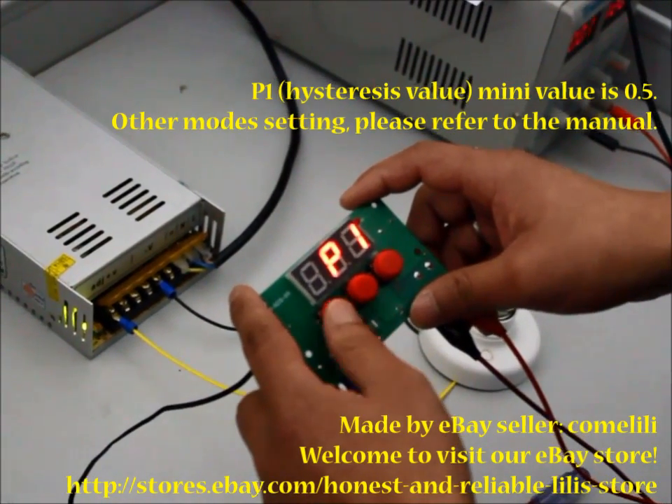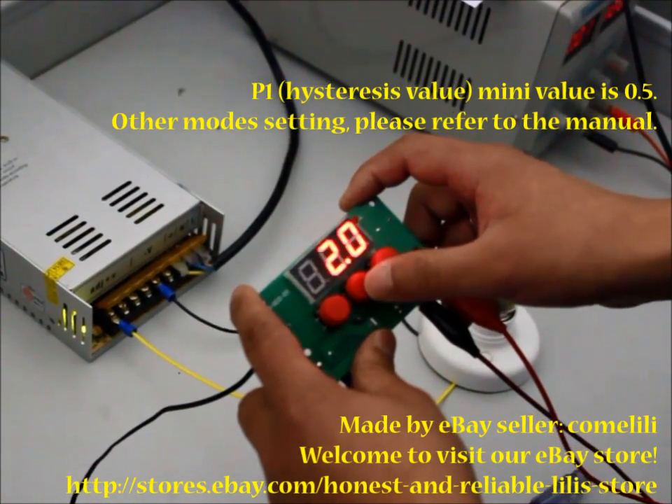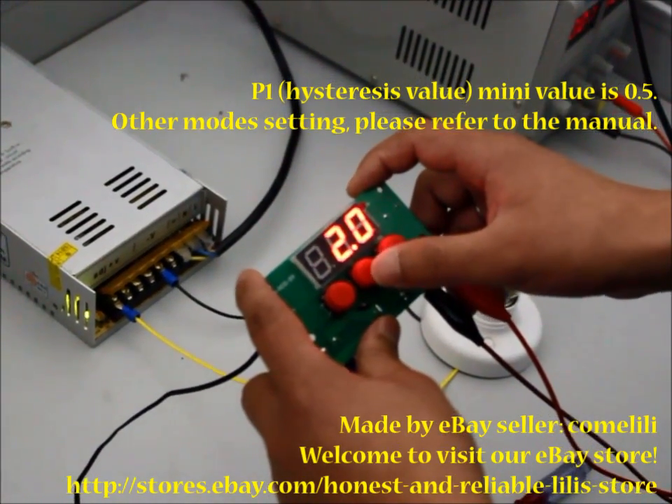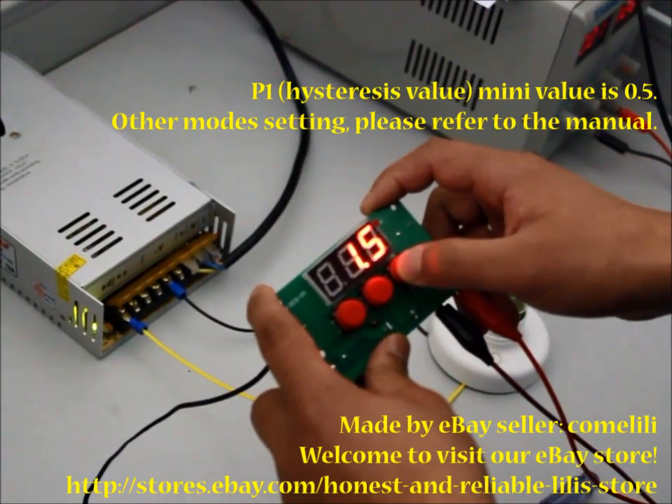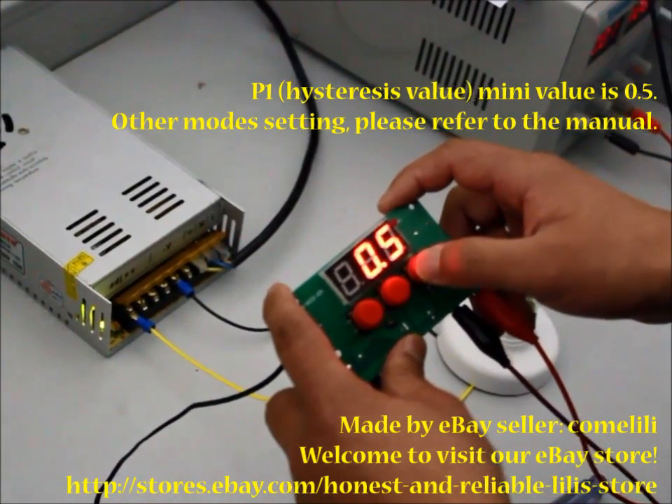P1 is the difference setting. The default value is 2. Now I change this to the minimum value: 0.5.